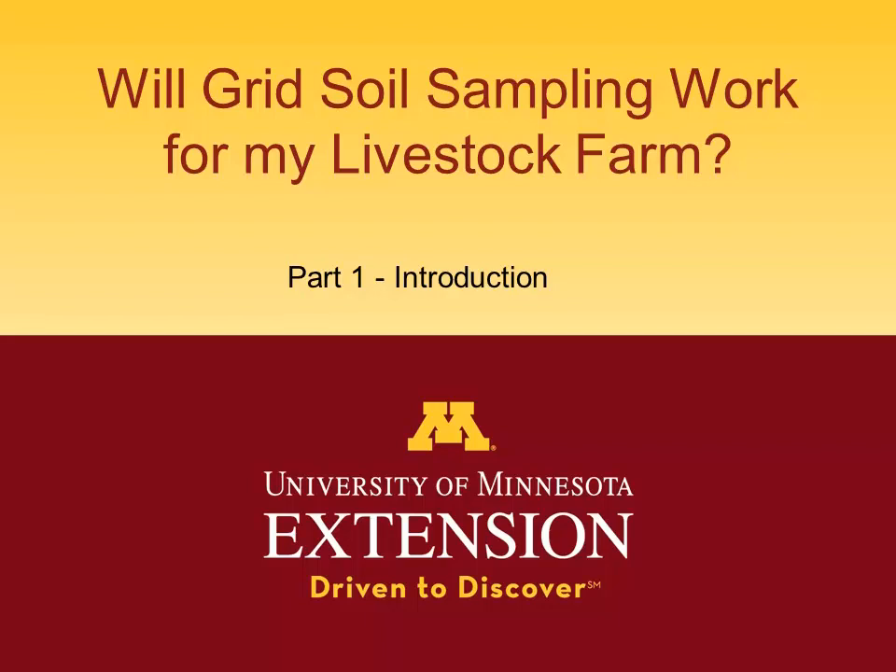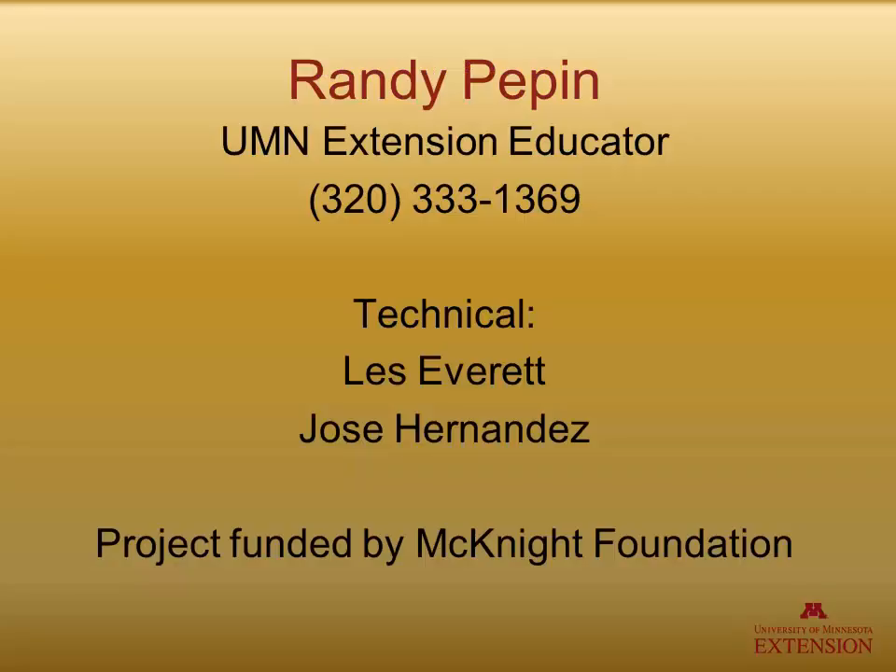Will grid soil sampling work for my livestock farm? This is part one, an introduction to the series. Hello, this is Randy Pepin, University of Minnesota Extension Educator, with technical support from Les Everett and Jose Hernandez. The project is funded by the McKnight Foundation.